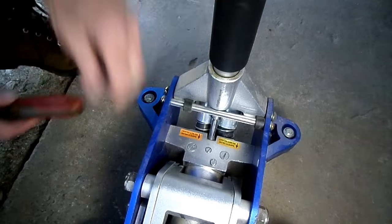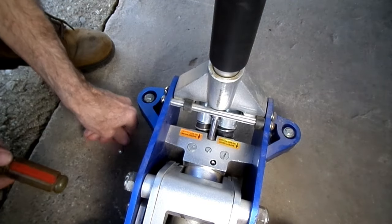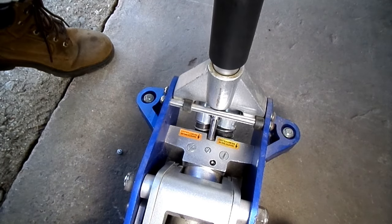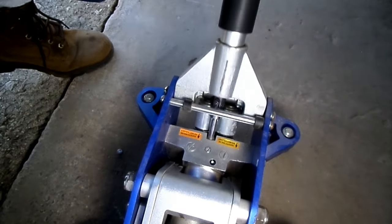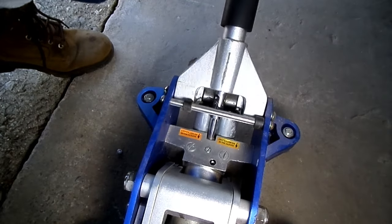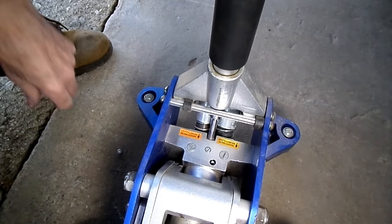We want to remove that, and the next thing we want to do is pump the handle just like that, and if there's any air, that should bleed it.